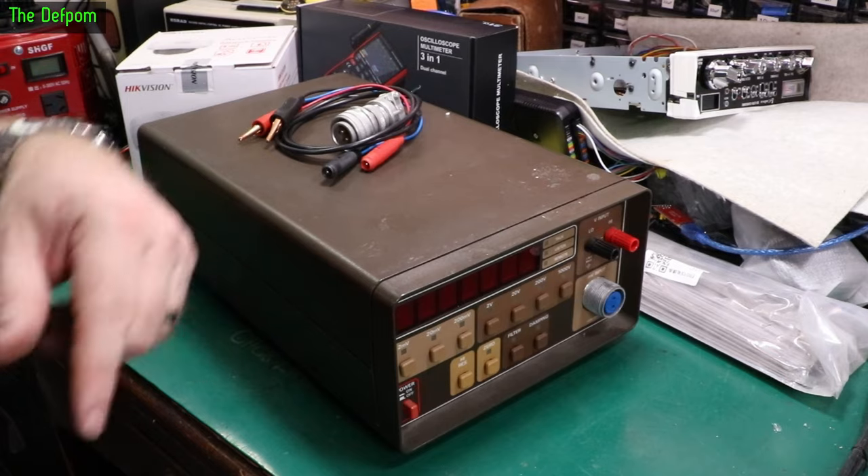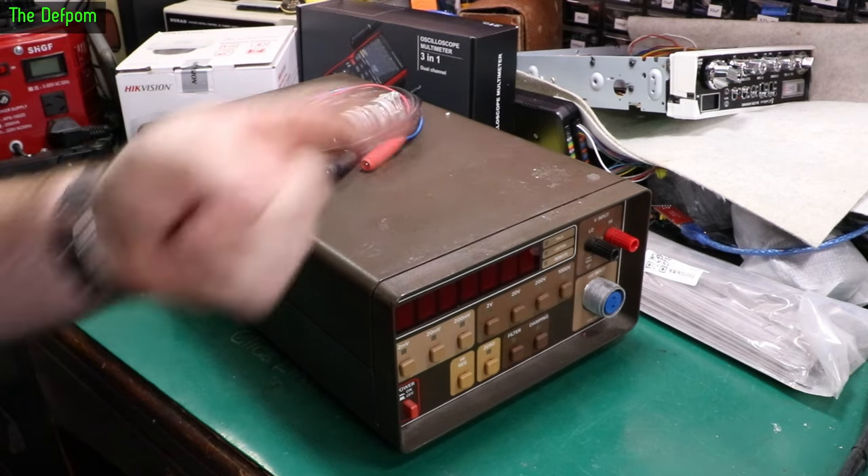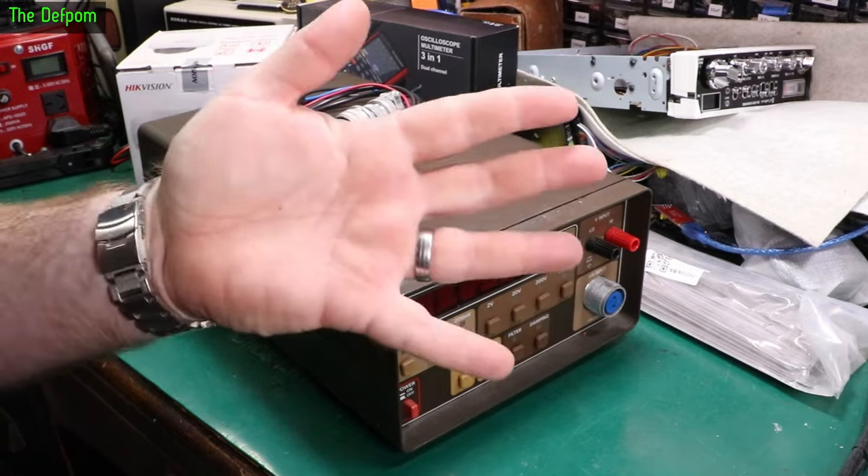If you found it interesting, other videos are down below. Subscribe over there. If you want to know about this radio, see how I go with that. Patreon support link over there if you want to help me buy bits of test gear like this to do videos about in the future. Thank you so much.